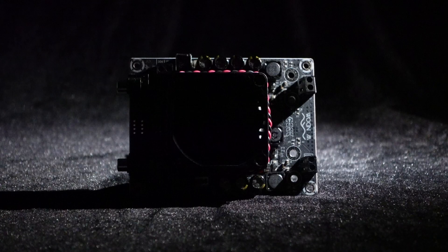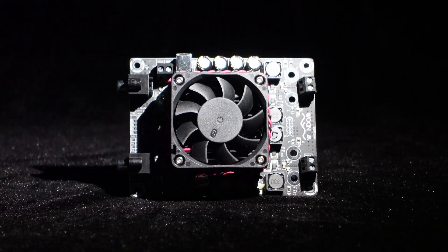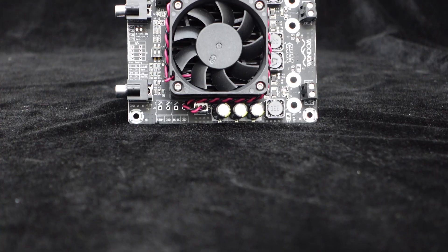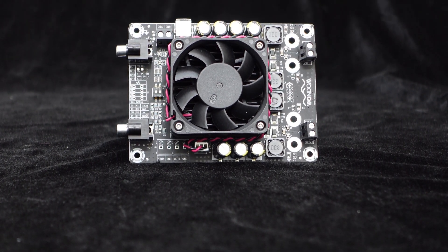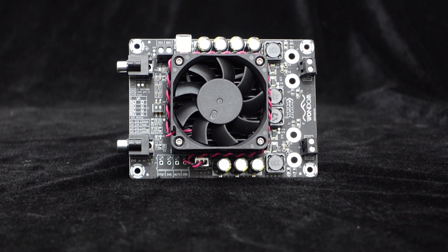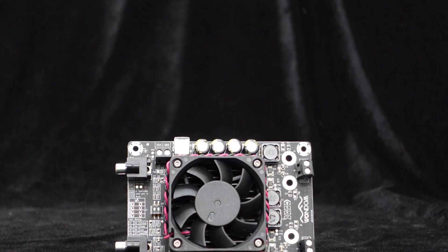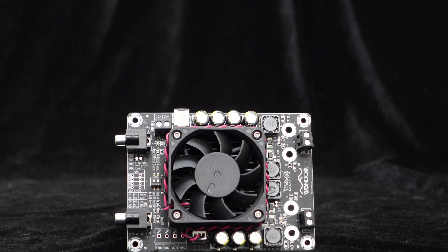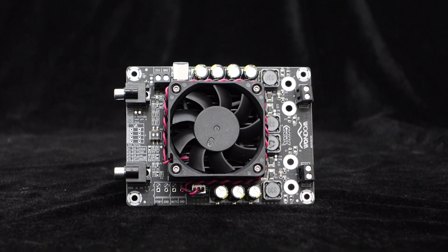Greetings, everyone. Today we are going to introduce the Wundum Dual Channel 100 Watts Mid-Power Amplifier Board. This 2x100 Watts amplifier board adopts a Class D topology structure, which, compared to the common Class AB amplifiers, operates with higher efficiency, around 92%, lower distortion, less noise, and can provide high-quality playback.